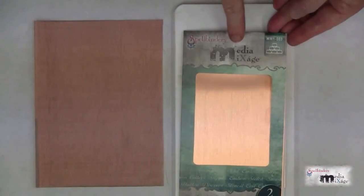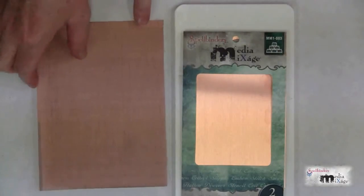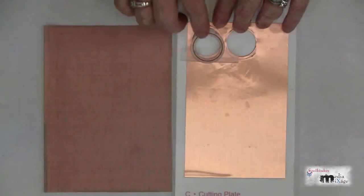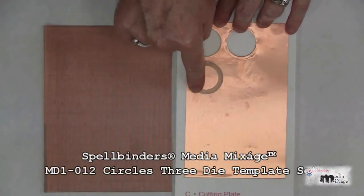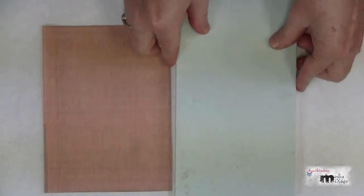For this project I'll be using the copper metal sheet from the Spellbinders Medium Mixage line, along with this sheet of copper mesh fabric. I have the number two die from the Circles Three die set. Place it cutting side down onto the copper sheet and close the sandwich with the base plate.